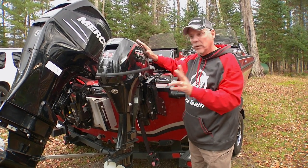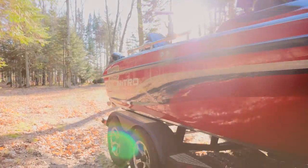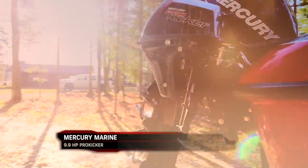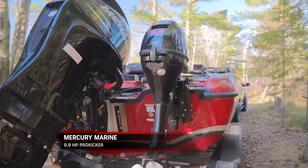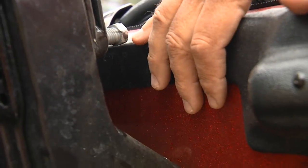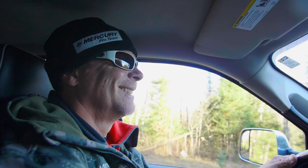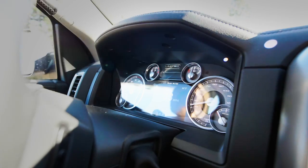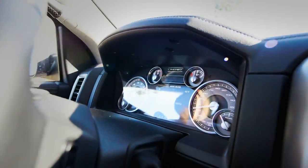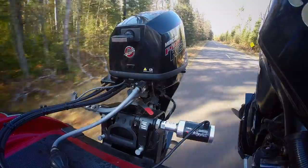The reason for that is twofold. One is that the bracketing system and the hydraulics were designed to trailer in this down position, not in the trimmed up position. The other thing is that when it's trimmed down it puts less stress on your transom. In the long term, you're gonna be a lot kinder to the transom of your boat and to the brackets of your kicker if you trailer with it in the trimmed down position.